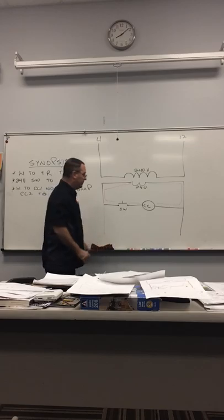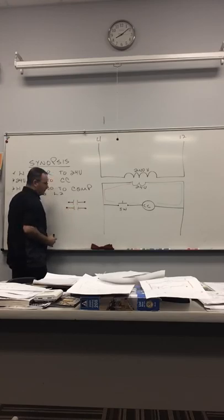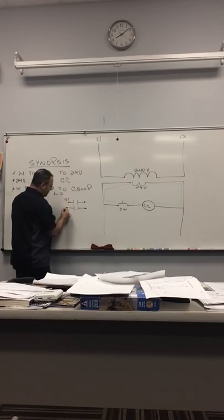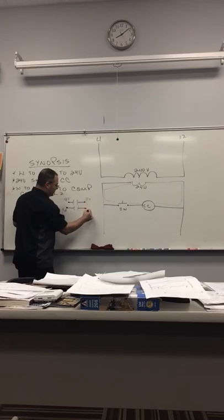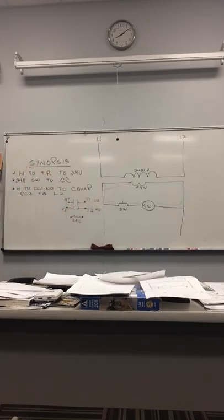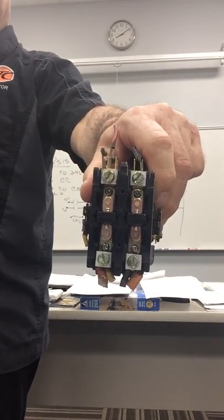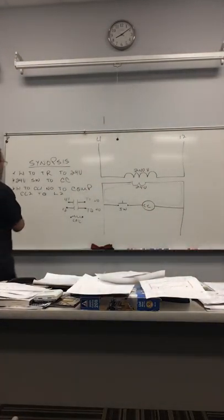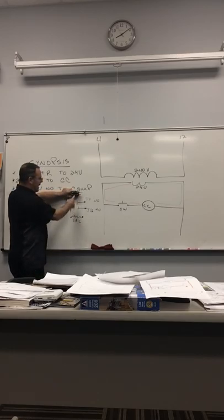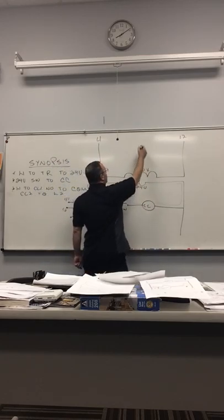Now up here is what we need to look at today. A contactor looks like this — you've got two sets of contacts going across it. You have L1 and L2, T1 and T2, and underneath you have a coil that's 24 volts. This is normally open — a double contact — so it looks like this, but it's turned sideways on the board. We take this and bring it over here.